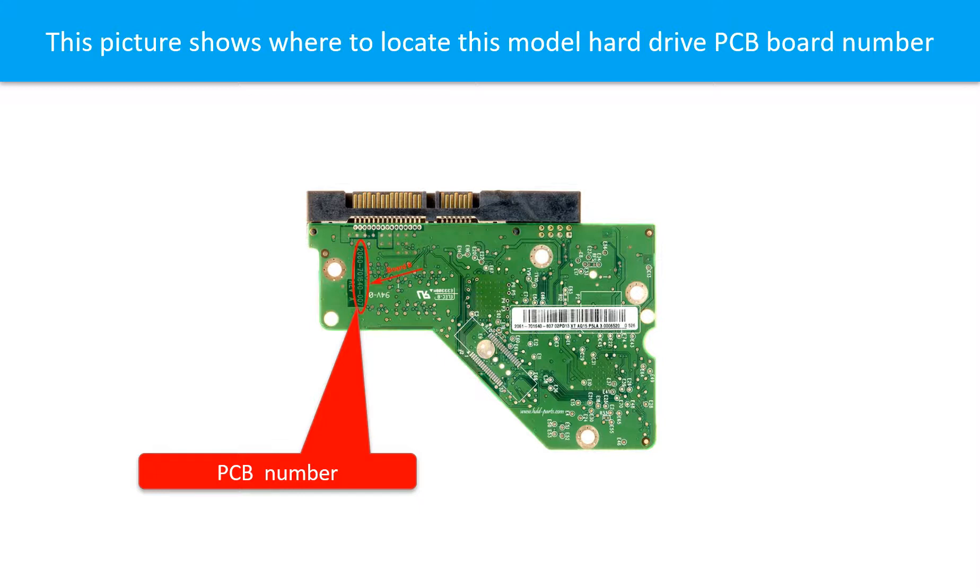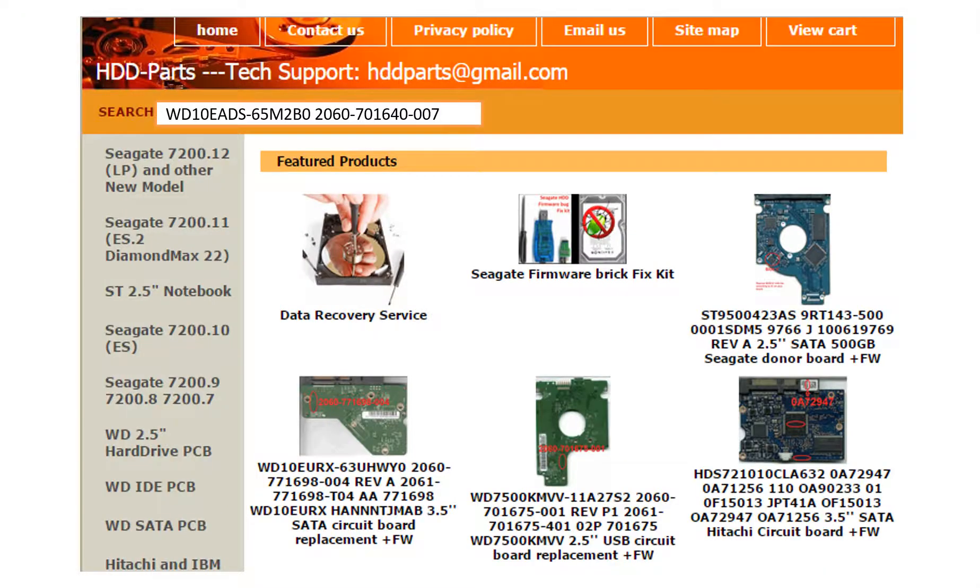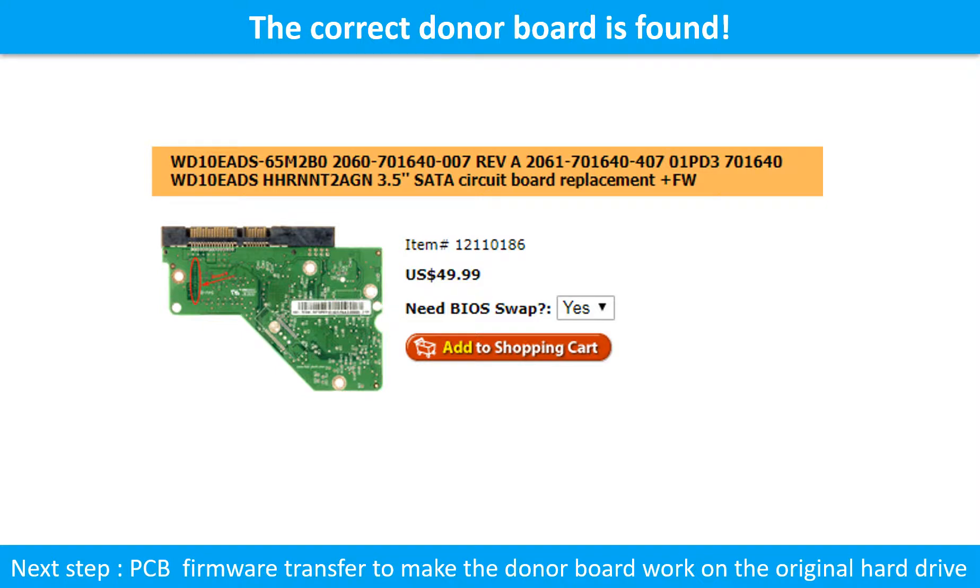Different brand names have different PCB board numbers. You may go to HDD-Parts.com to check out other brand name PCB board numbers. We use the hard drive motor number, PCB board number, PCB board sticker number, and CPU number as references to search for the correct donor PCB board.